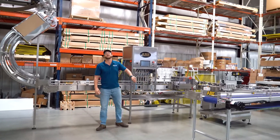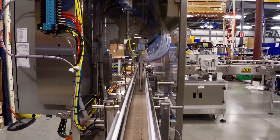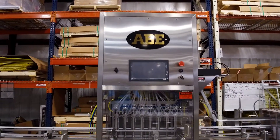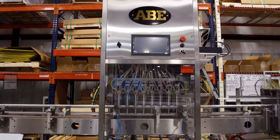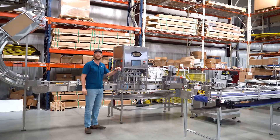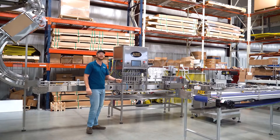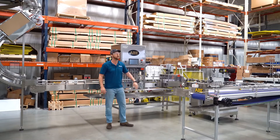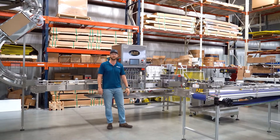This is our Duo 8 canning line. This has eight fill heads doing 12 ounce cans at 45 cans a minute, and 16 ounce cans around 38 cans per minute. This is upgradable to a Duo 16, which will do up to 90 cans per minute — you can upgrade in the field at your facility, so you don't have to worry about getting a new line or sending equipment back to our shop.